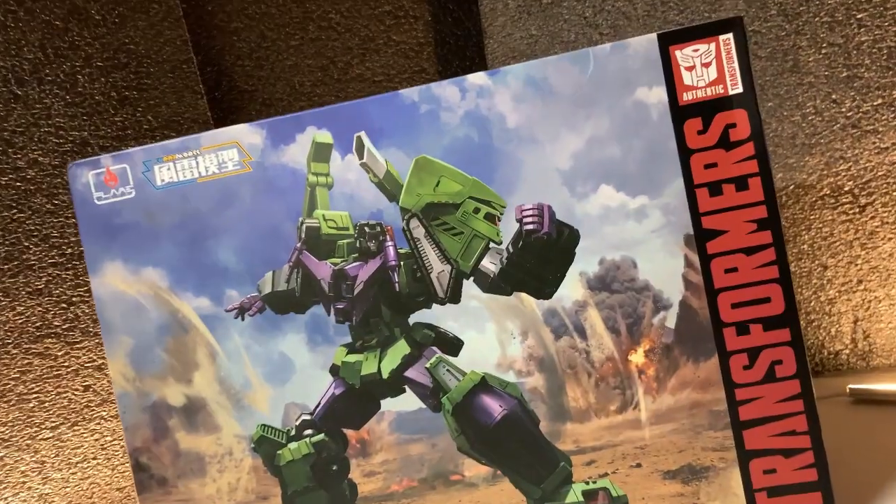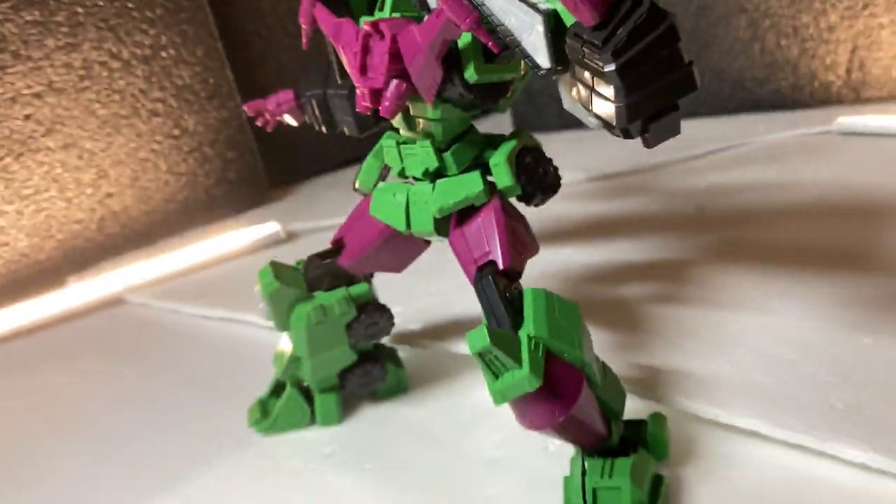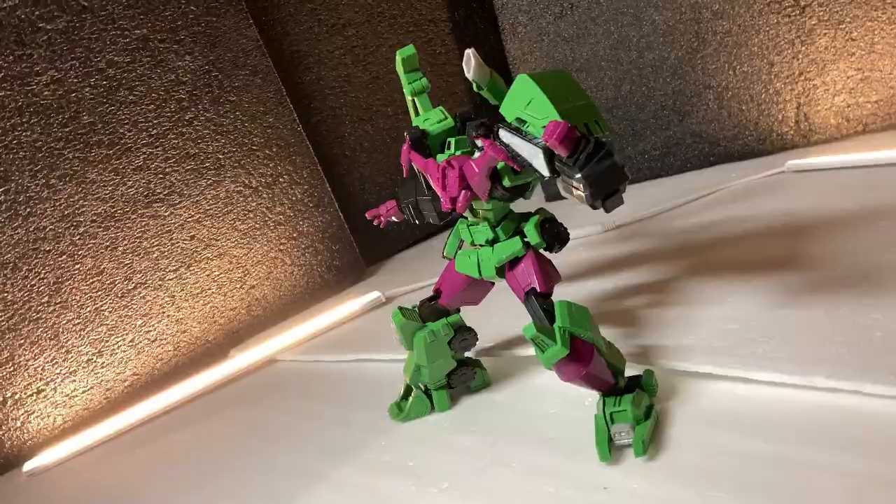As regardless of how you might feel about this design, you can't deny Devi looks pretty badass right here. Because usually my policy for boxes is to throw them away immediately, but the art here honestly looks so good it makes me want to hang it on my wall.